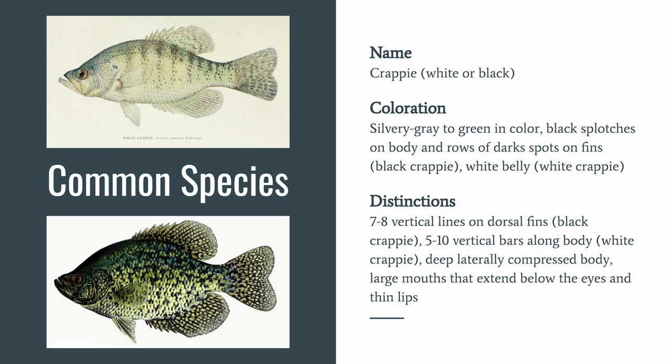Next we have the crappie — there's white and black crappie. They are typically silvery gray to green in color with black splotches on the body and rows of dark spots on the fins. The black crappie has seven to eight vertical lines on the dorsal fins, and the white crappie has five to ten vertical bars along the body. Both have deep laterally compressed bodies, large mouths that extend below the eyes, and thin lips.